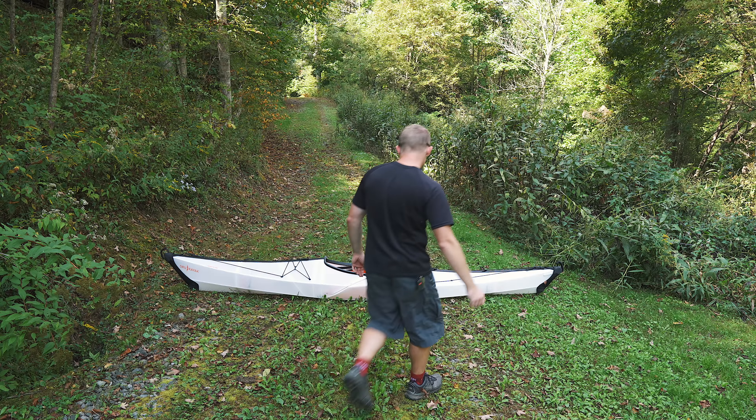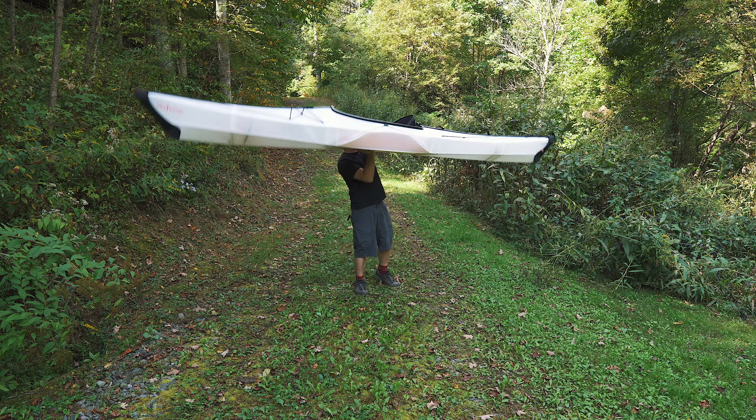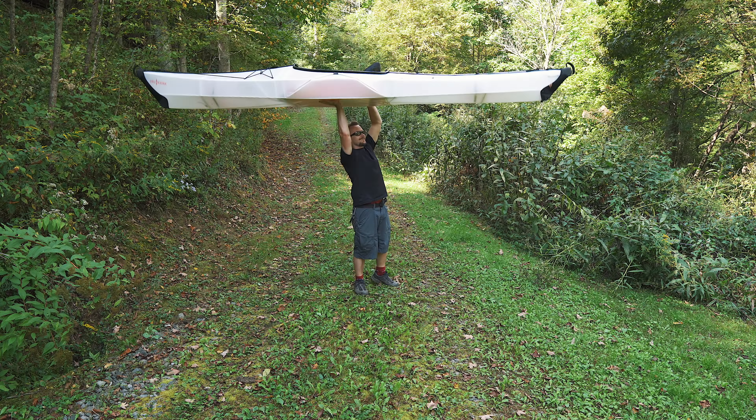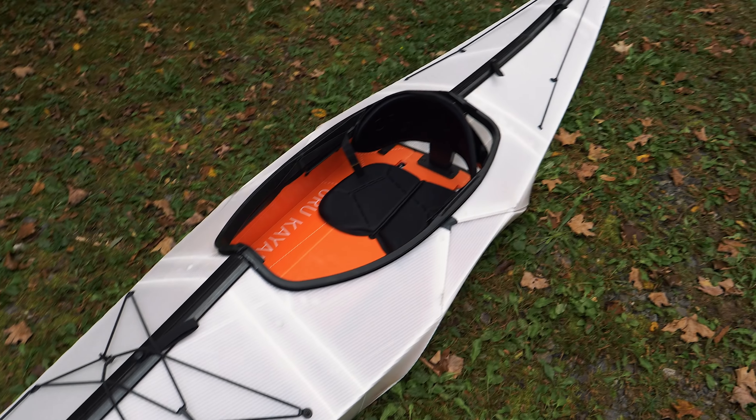Check this out — 28 pounds. When was the last time that you saw somebody do that with a kayak?